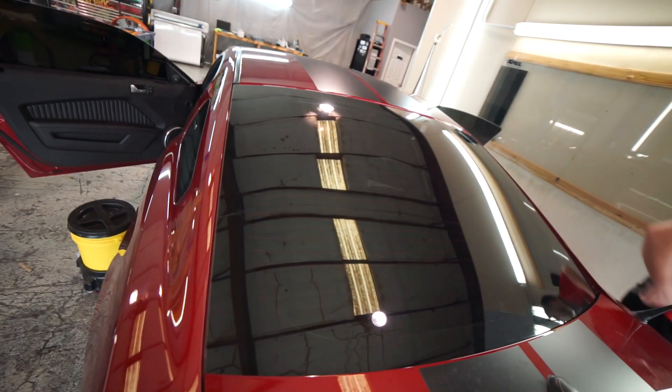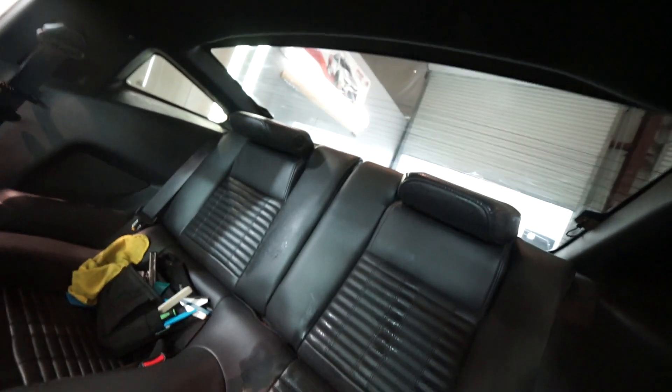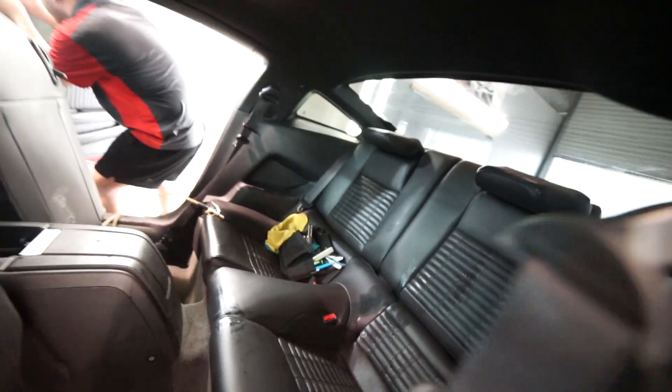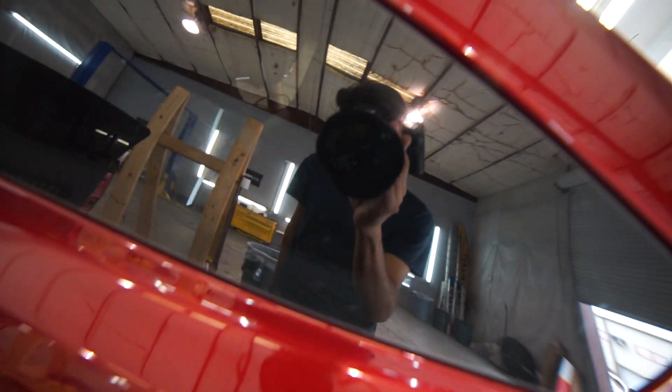That makes a huge difference. It makes an even bigger difference to me driving. Oh, I bet. Can you even see in there? I don't know. Damn. That looks so good. It seems like nothing's even on it. Wow, bro. That's dark. Look, you can literally see myself.